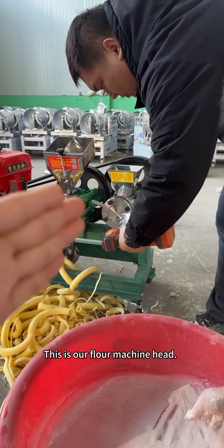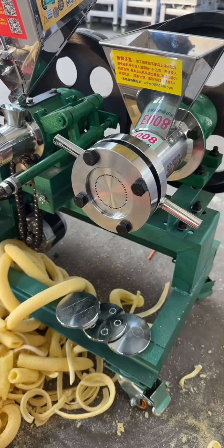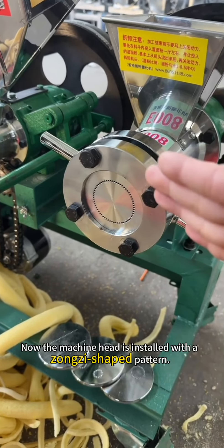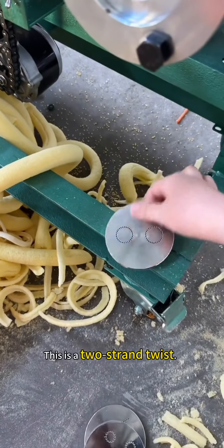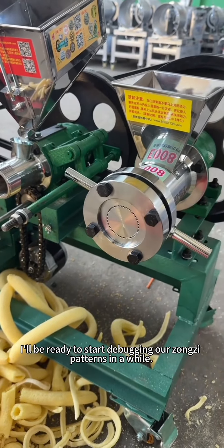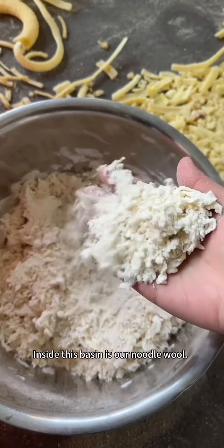This is our flour machine head. We'll start debugging it right away. There are four molds for the flour machine head. Right now the machine head is installed with a zongzi-shaped pattern. This pattern plugs it up. This is a grain twist, and this is a two-strand twist. We'll be ready to start debugging our zongzi patterns in a while.